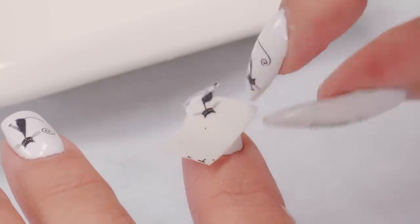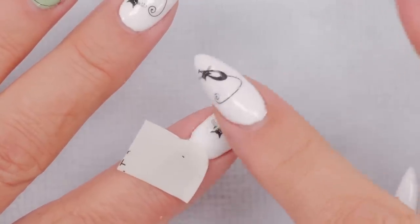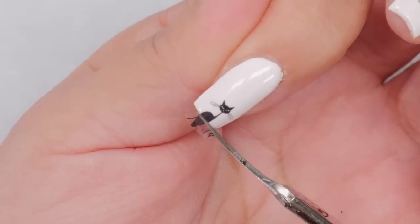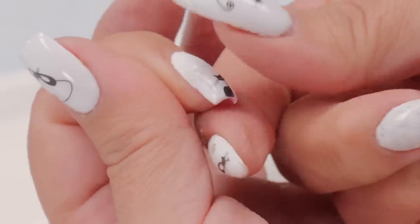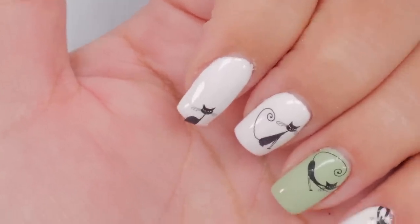I'm just gonna use half of this kitty so it's sort of peeking up on the nails, or like looking over. I decided I wanted less of the body and just more of the head sort of peeking over — that's cute.